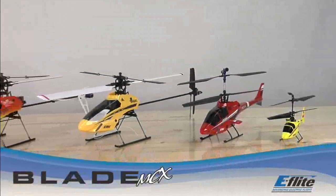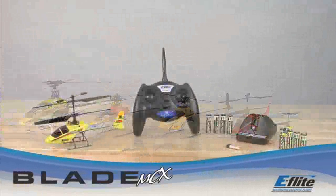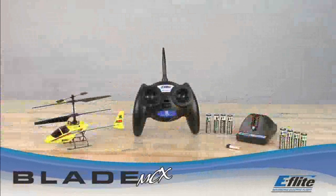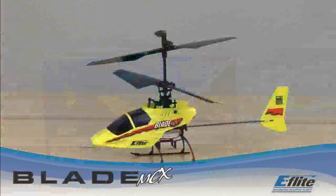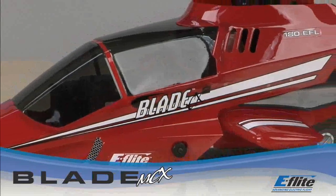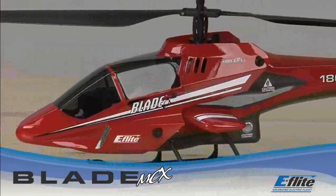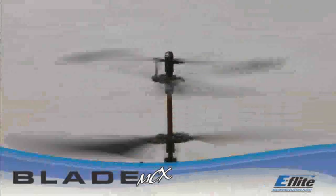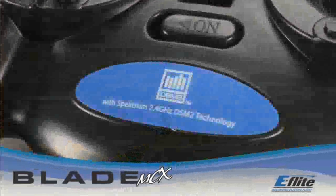When it comes to micro heli fun, nothing comes close to eFlight's exciting line of Blade electric helis. Each one comes in a ready-to-fly package with everything you need in one box. The Blade MCX is an ultra-micro-sized version of the popular Blade CX and CX2, offering first-time and experienced helicopter pilots unsurpassed ability and incredible control through the coaxial counter-rotating head design and Spectrum 2.4 GHz DSM-2 control.